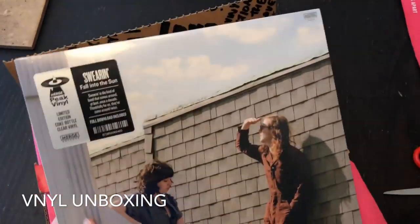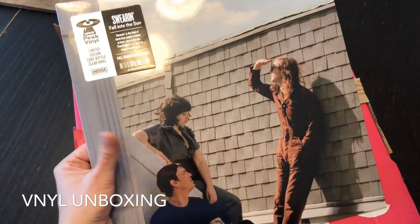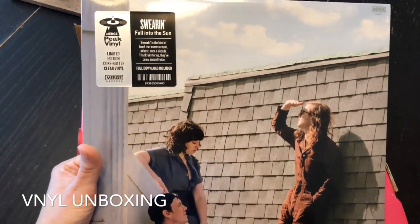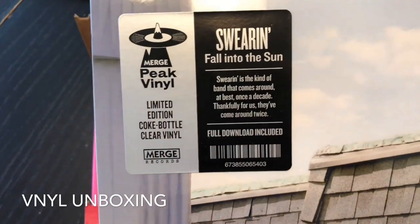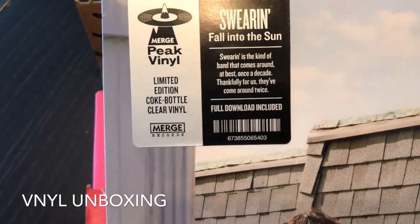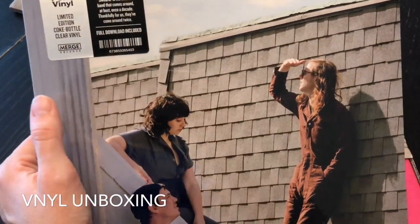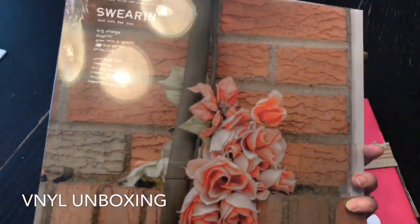So our first record is — by the way, this doesn't speak for any of the bands; they're not represented by Vinyl and it doesn't mean their music's going to suck. This is Swearin's Fall into the Sun. I've never heard of them. Swearin is the kind of band that comes around at best once a decade — thankfully for us, they've come around twice. Limited edition Coke bottle clear vinyl, that's kind of cool. We did listen to a couple of the records. They were pretty good, they weren't bad. I'm actually excited to see the record itself.